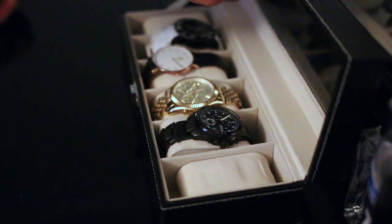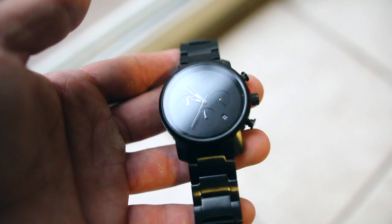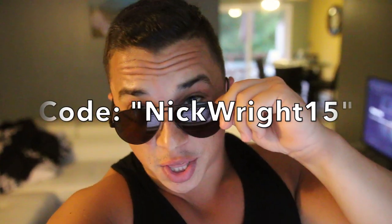Something messed up — every watch I own is somehow broken. The black one's link randomly broke, the gold watch I love is completely broken after I knocked it against the wall, the silver one got smashed against the road, I hate the leather strap on the Daniel Wellington, and the old ice watch is basically a 2011 G-Shock. Shoutout to Movement for hooking me up with a brand new shiny black chrono, plus new shades — I went with the aviator style because I have an odd-shaped head. Use code NICKWRIGHT15 on their website for 15% off, links in the description.